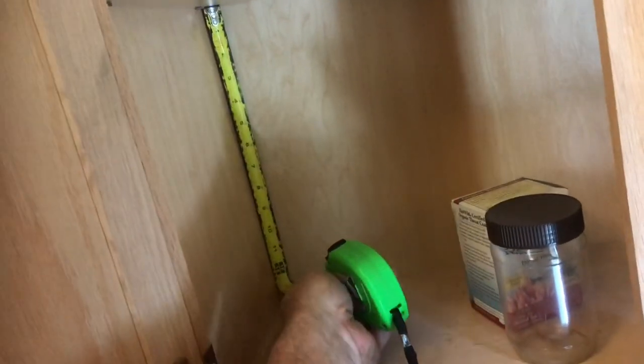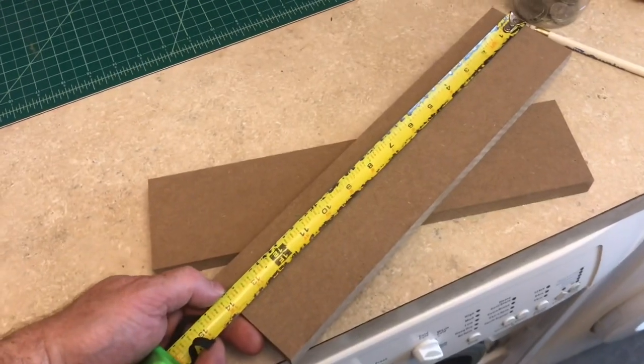With a tape measure, measure the side of the cabinet. Find some wood that will at least be that height.